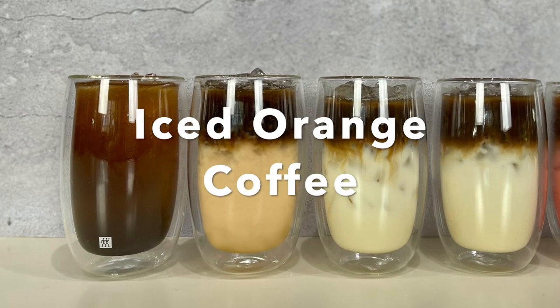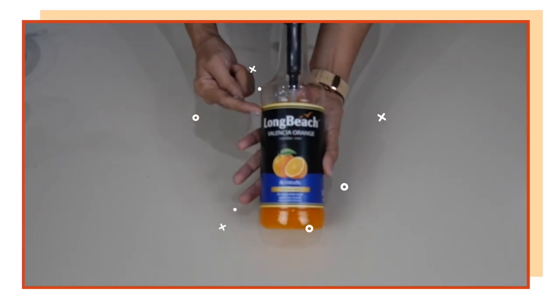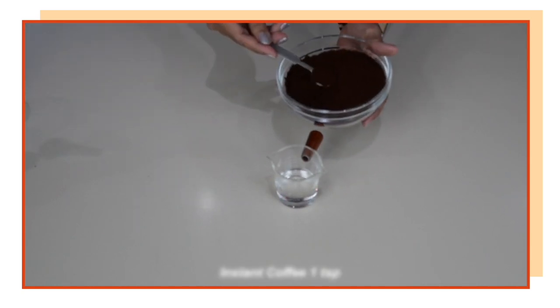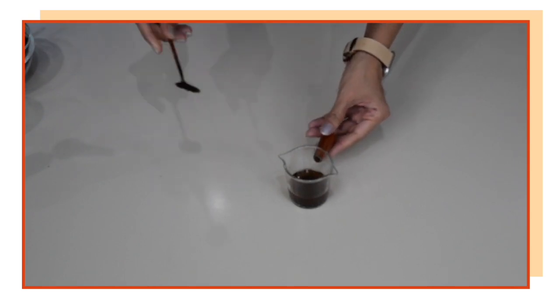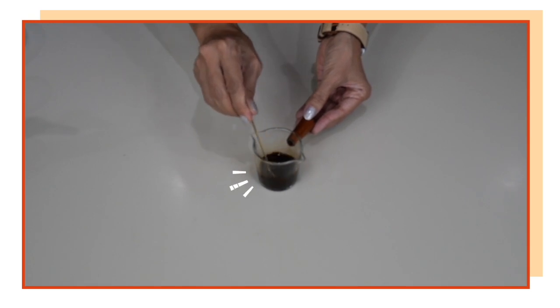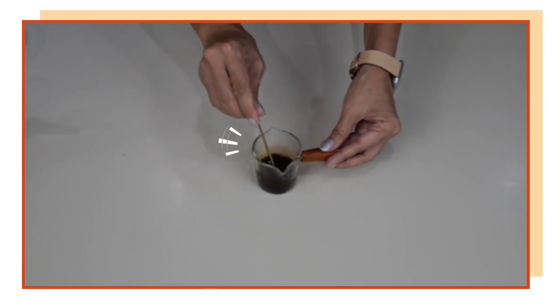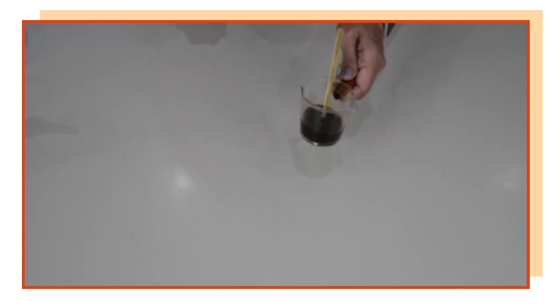Let's start by making our first drink, which is iced orange coffee. I'm just using a flavored orange syrup here, and we're going to make the topping first. For the topping, I'm going to use one ounce of hot water, and because it's a non-milk drink, I'm going to use one teaspoon of my instant coffee. Stir, and because we're going to make a layered effect, I would suggest you get a measuring cup with a spout so it's easier to pour on top of your drink. I'm going to set the instant coffee aside for now.